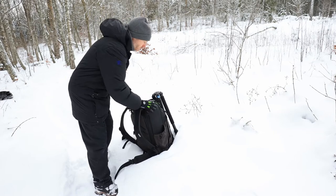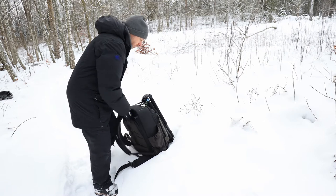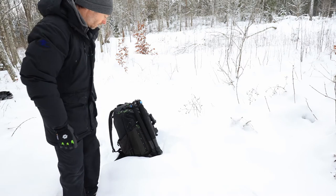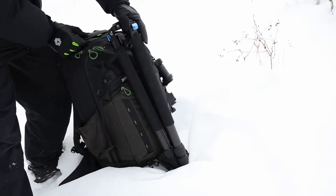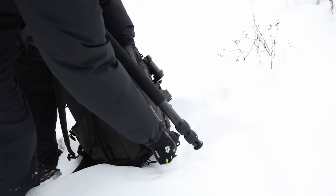As you can see, I've attached my larger tripod to the front tripod mount. I have attached the tripod with this tripod mount here down the middle of the backpack.